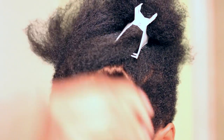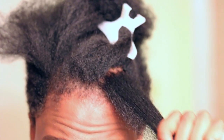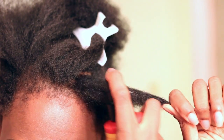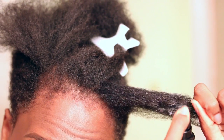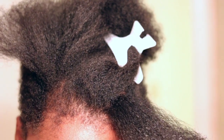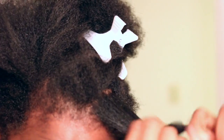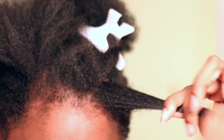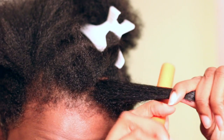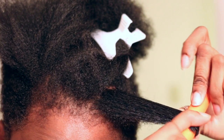So let's go ahead and get started. I'm going to take a small to medium section of hair, take my product, and spray it. I go from the middle to the ends — I don't put anything on my roots because I want as much length as possible. So I'm going to apply my product and smooth my ends. Just watch me — I'm smoothing my ends to make sure that they go smoothly onto this flexi rod.